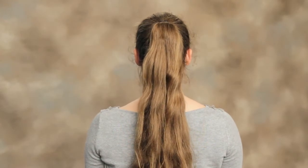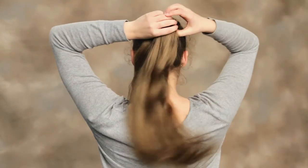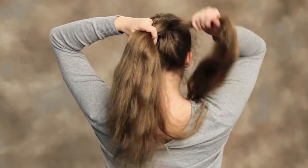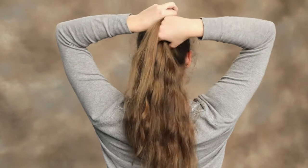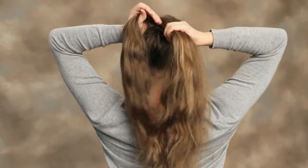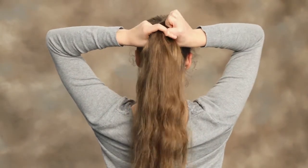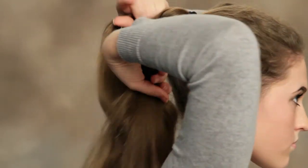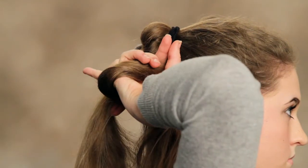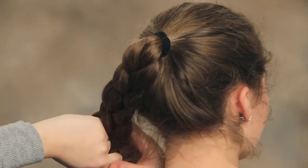Now that we have secured our hair in a ponytail, we're going to do a simple three-strand braid. To begin this, you section your hair off into three even sections. You're going to take the right side and cross it over the front of the middle, and then repeat that with the left side. Again, you take the right strand and cross it over the top of the middle strand, making that the new middle strand, and repeat that with the left side. You're going to do that all the way down your ponytail. If your hair is long like mine, you may need to transfer it over to the side so that you can reach it.